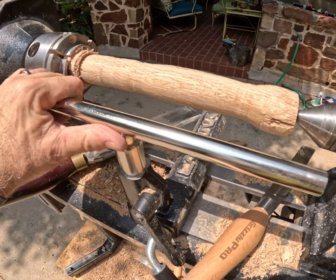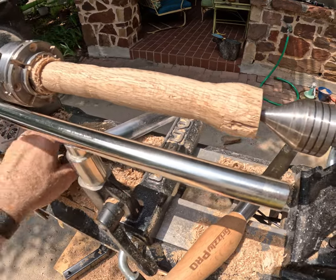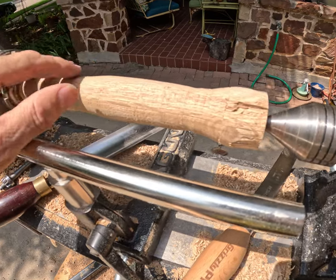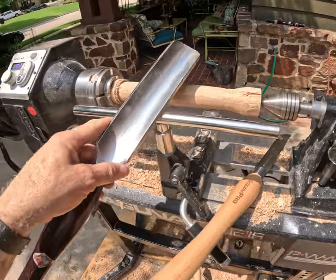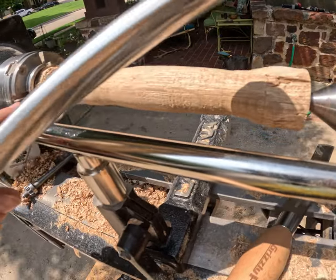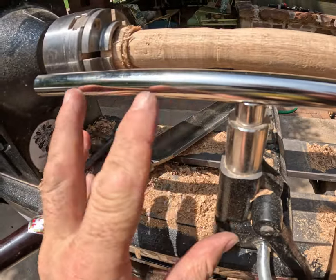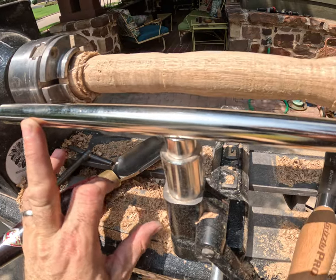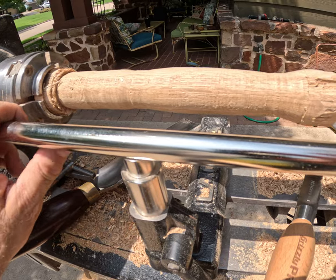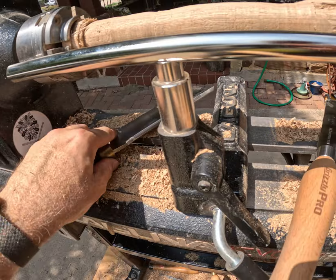I put this 12-inch tool rest to some solid abuse. This was originally something akin to a chunk of firewood, and I went ahead and took this nice roughing gouge to it. On the original tool rest I had, it would have torqued and twisted the whole piece off. I've gone through several large tool rests and just stopped using them, but this one held up quite nicely.